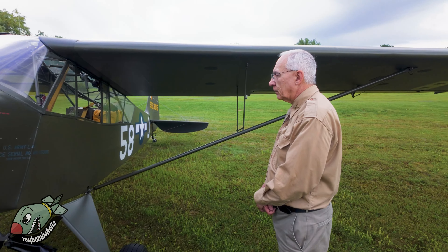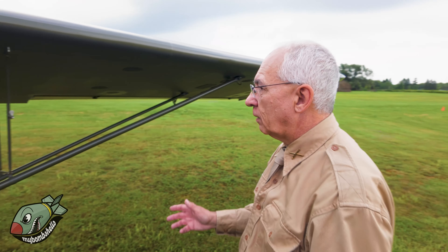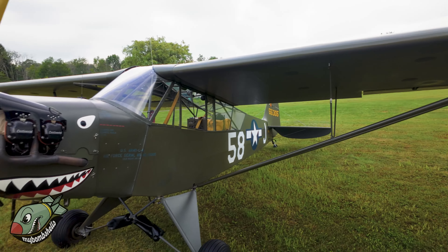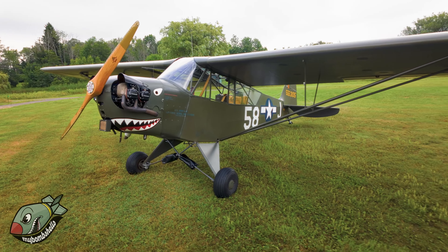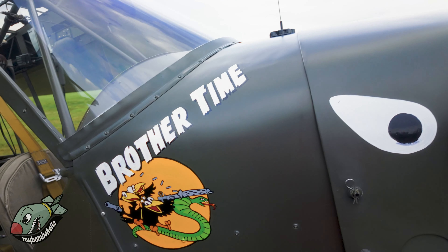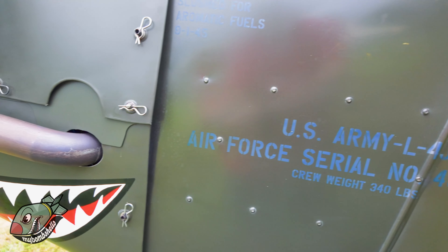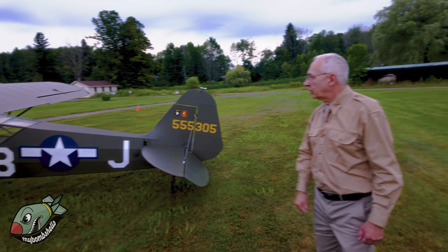The airplane has a Continental 85 stroker in it, and it actually has an electric starter, so I do not have to hand prop it. It has a separate battery which is tied into the radio, so I don't have to hand prop the airplane, and it also powers the radio for clear communications with ATC. It has a Continental 85 stroker, which puts out a little more power. My airfield is only 2,000 feet grass with trees, and the extra power really helps getting out of the airfield.